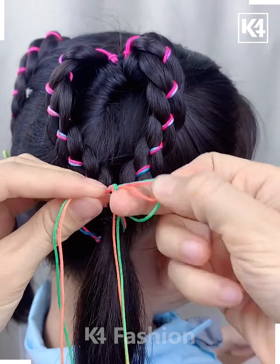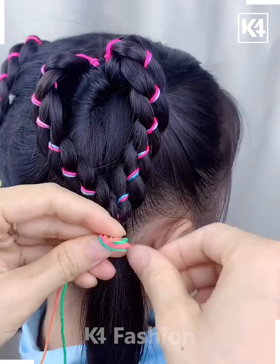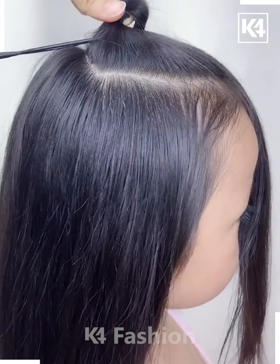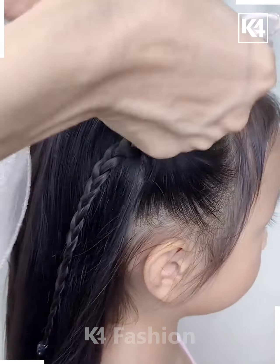Make a heart shape out of it. Add a bow to the bottom using a rubber band or a thread. Next, take a section from the top of the hair, tie a rubber band to it, and roll the hair in on itself.